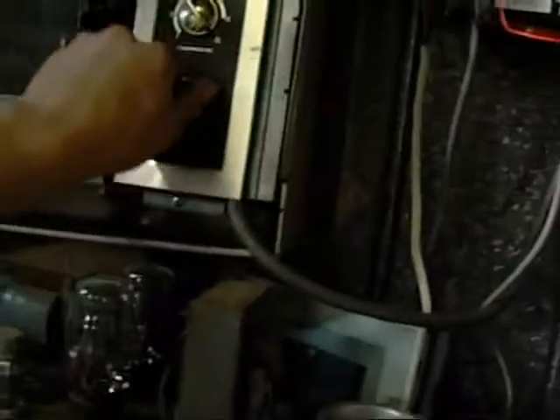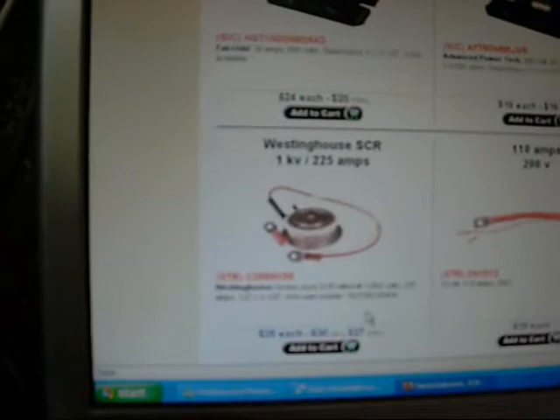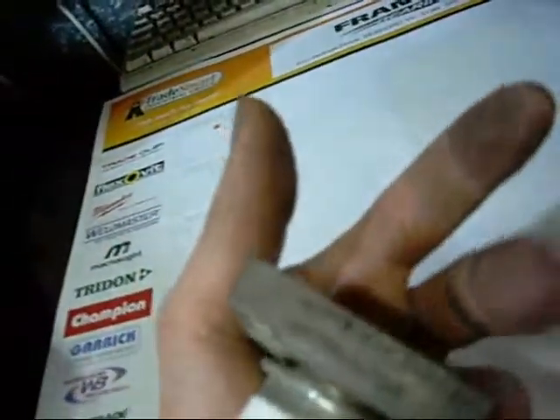I found an equivalent online, which is 1KV, 225 Amps. I haven't found any info on this one though. I'll chop the lead off, but there's no markings on it to say it's no good, whereas these ones here appear to have black crosses on them, so I'd say they're no good. This one here has no crosses or other markings on it.